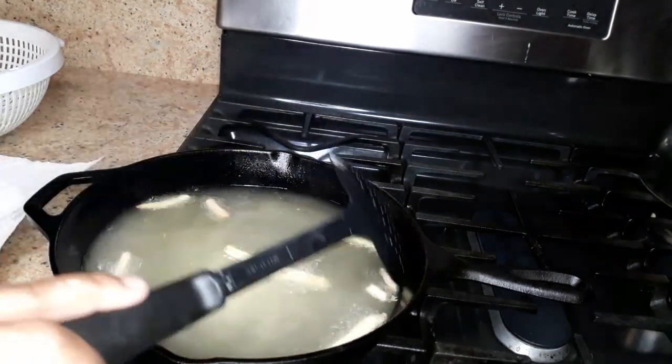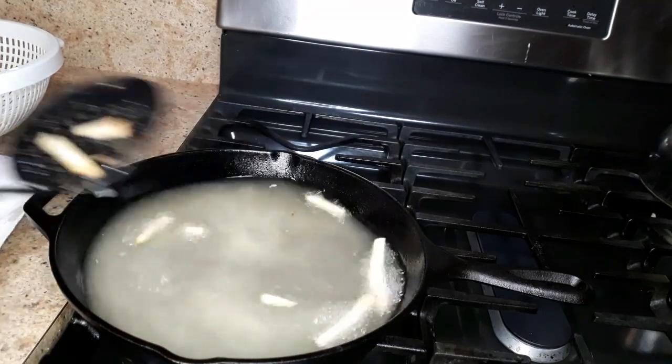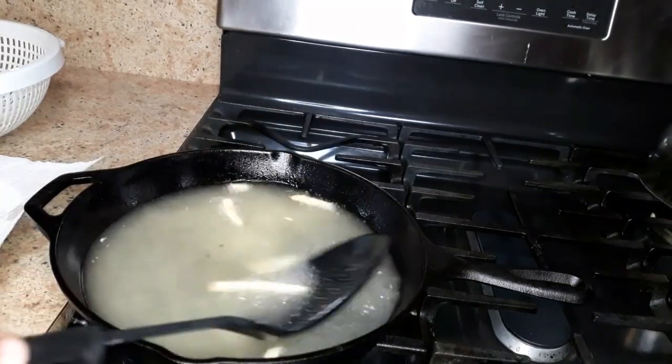Beautiful — they are so nice and crispy. They are not soggy. I am going to show you at the end of the video that they are not soggy.